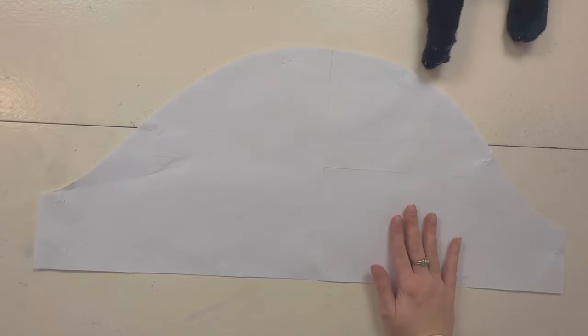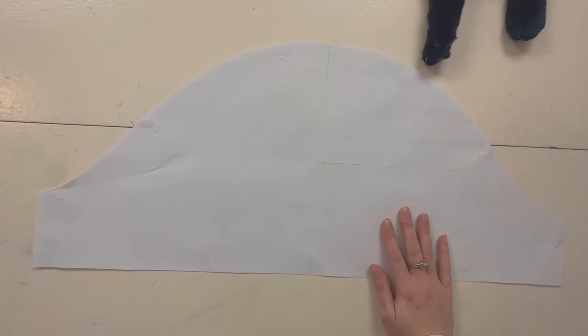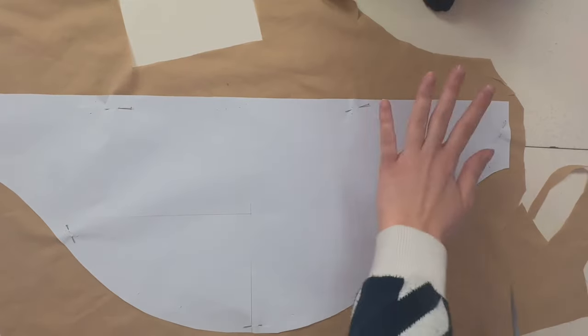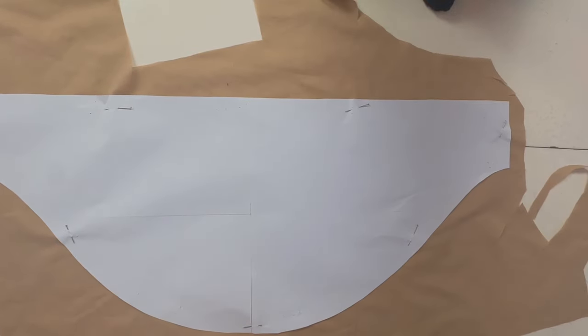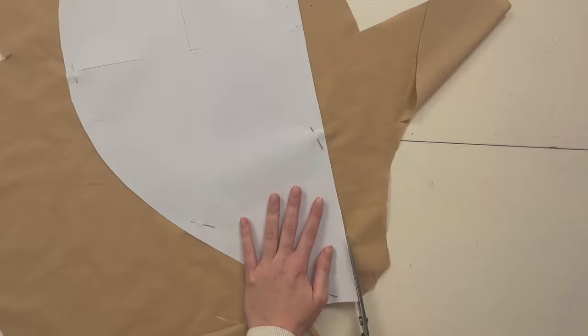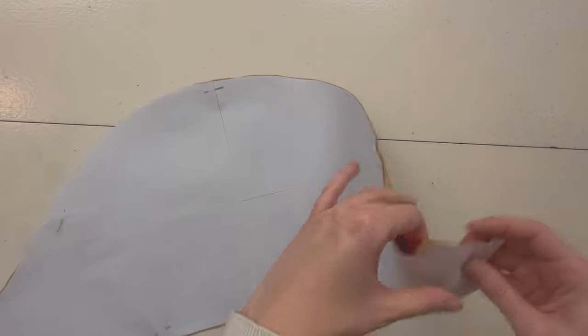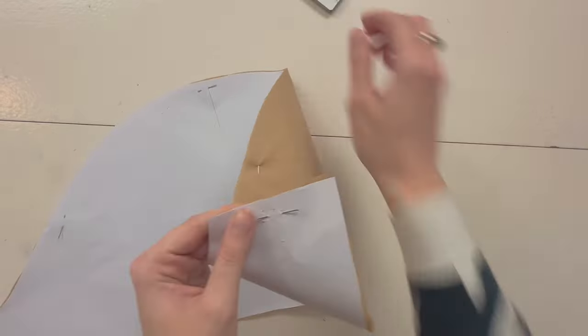The first step is to cut out your pattern, tape it together, then grab a piece of scrap fabric and pin your pattern to it. Now that it's pinned, we're just going to cut it — be careful not to cut your cat at this point. All done, now you can take out your pins.